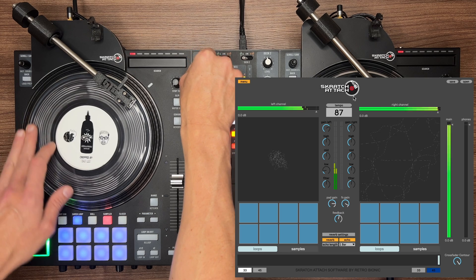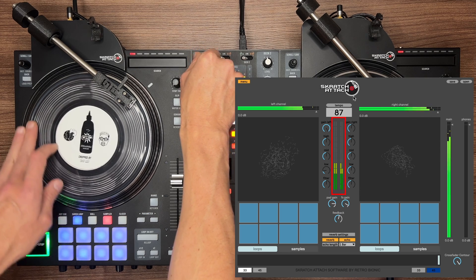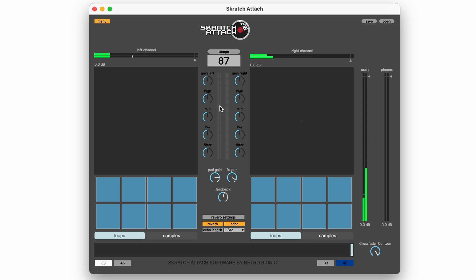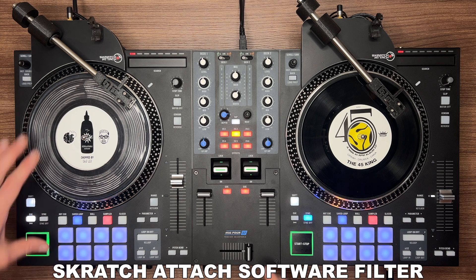Just below the BPM readout you will see two VU meters — this is helpful for matching levels while mixing. If the song you're cueing up is lower or higher, you can just adjust the gain to match the song that's currently playing. The gain knob and EQs are self-explanatory, as well as the filter knob. The filter is greatly improved over the on-board filter — here's a comparison.